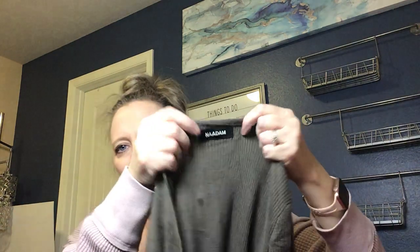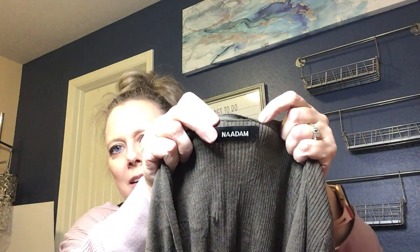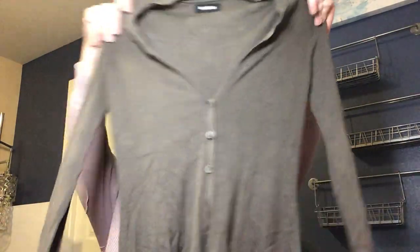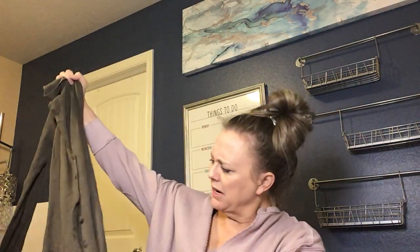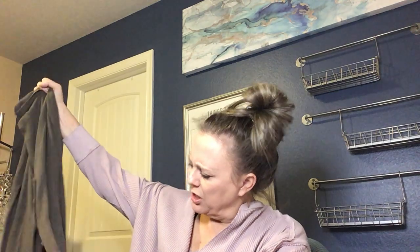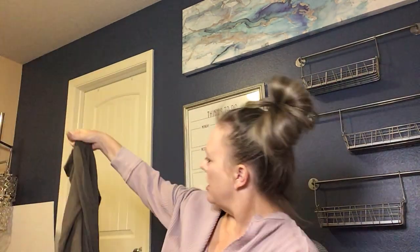Next one is a little cardigan — the brand is Nadam. I don't know it — it's a long-line ribbed cardigan in a grayish olive tone. I'll have to look it up.